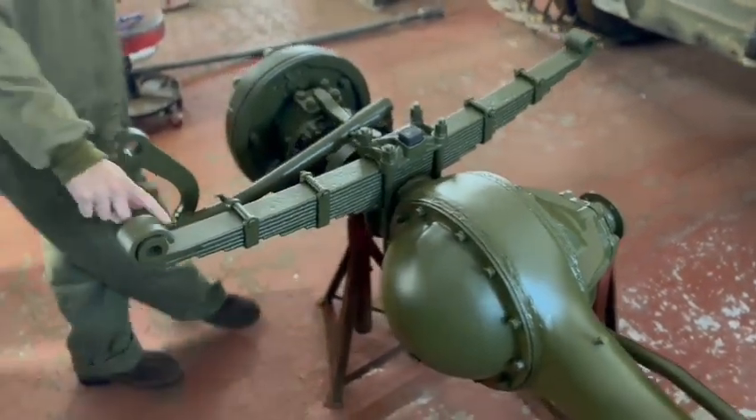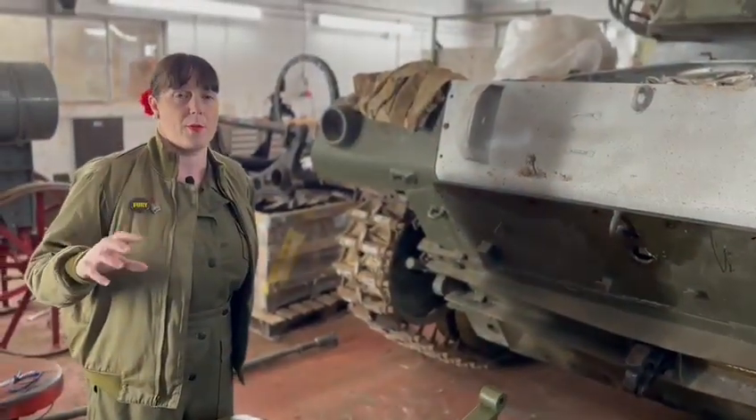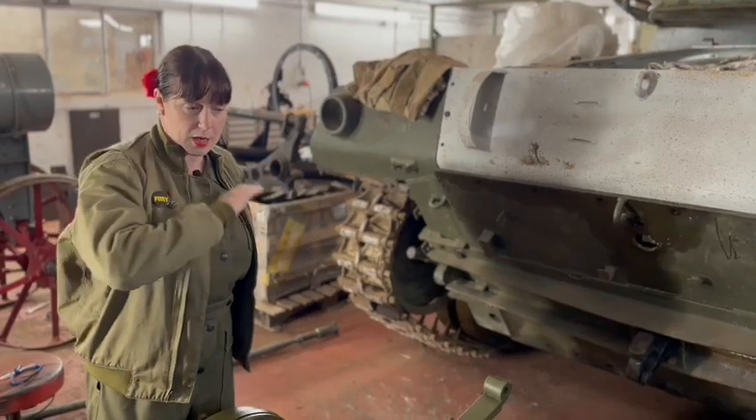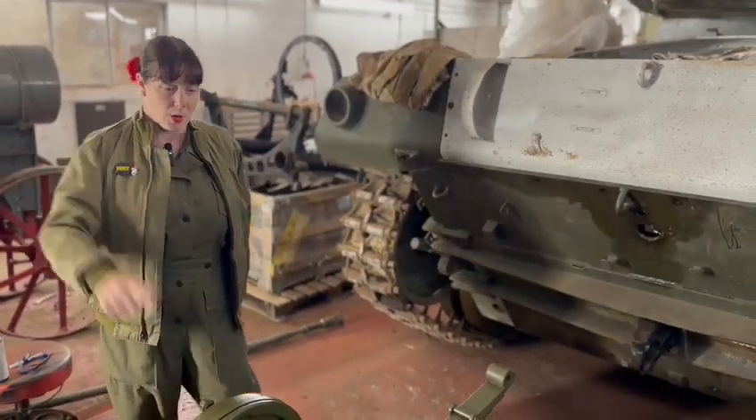These are the leaf springs here — they were so rusty. All of it had to be taken apart, rebuilt, and put back together. She's also been absolutely blasted from top to bottom, and now she's had her top coat done as well, which is where we're at now.